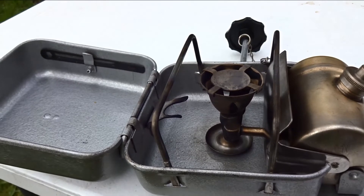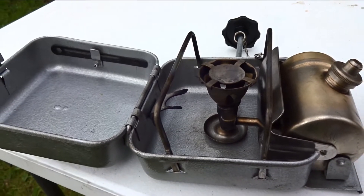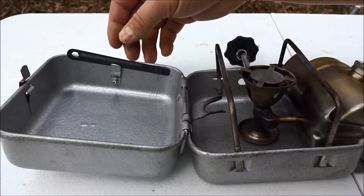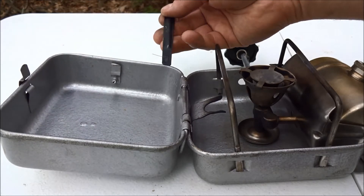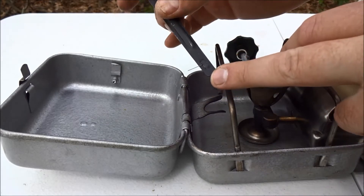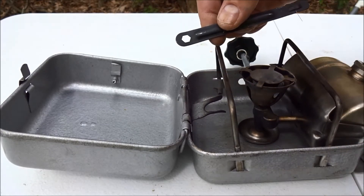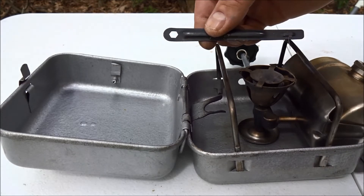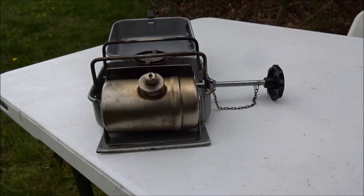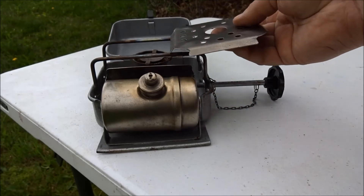It should also be mentioned that the Russian Primus stove has no relation to the European Primus stove, which I believe originated in Denmark. This stove comes provisioned with a wrench and cleaning tool. One end has a small pin for cleaning the jet. The other side has a small hex wrench, which I believe is for removing the jet should it become clogged. Additionally, this stove came with a steel burner plate, which snaps in on top of the pot supports.